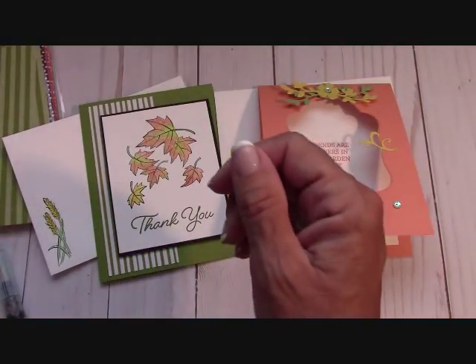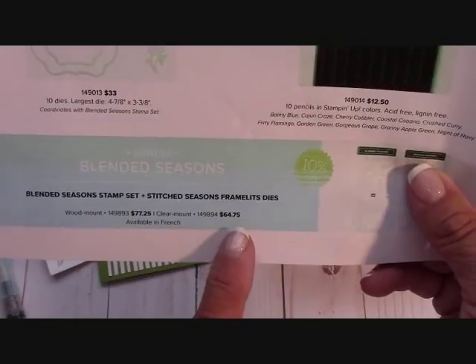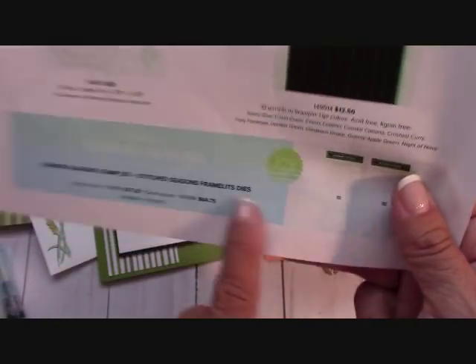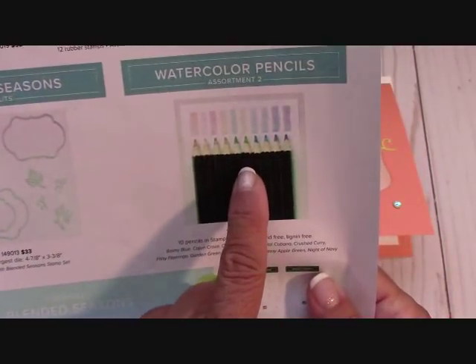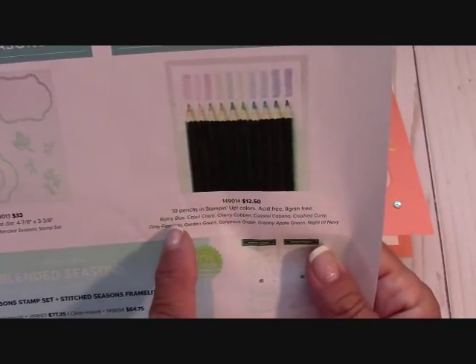I absolutely went nuts over these framelits — I had to do something with those for you guys this month. And I love the color pencils, so we'll be going through this. This bundle is actually $64.75, and you do save 10% when you get them in the bundle. You don't have to order the pencils — they are separate but they are just $12.50, and you get beautiful colors.